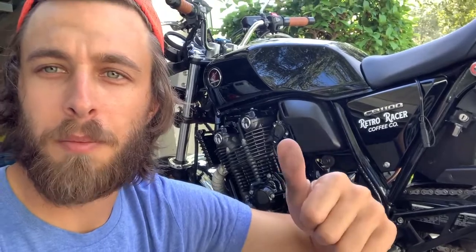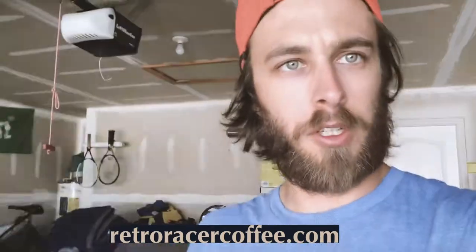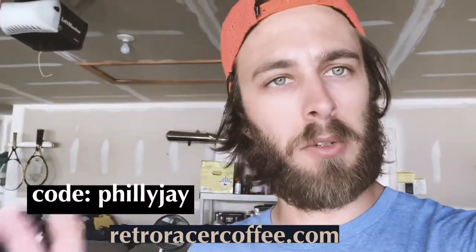Happy riding and happy Thanksgiving — make sure you like and subscribe, appreciate it. Don't forget to check out my coffee company, Retro Racer Coffee. We have amazing blends: our signature house blend which is a medium dark roast, our espresso blend for espresso lovers, and the all-new Bali Blue Moon which is a dark roast. Use code PHILLYJ at checkout for a little extra discount — thanks so much for the support.